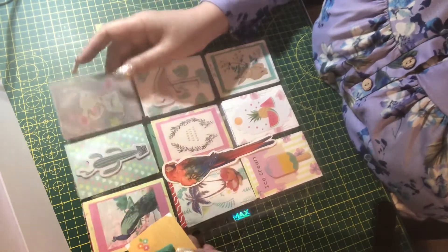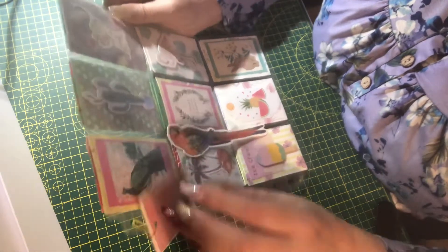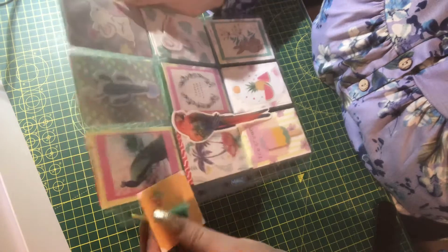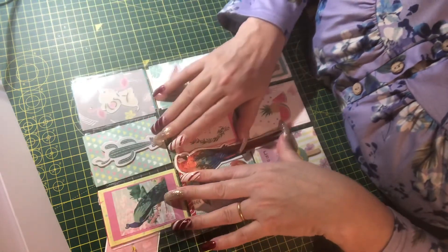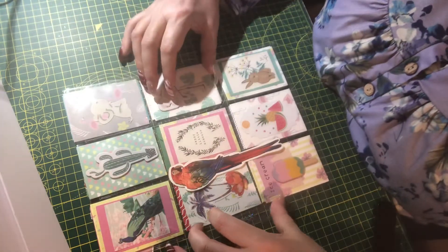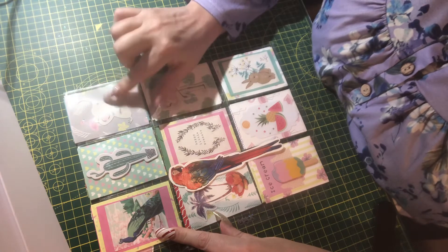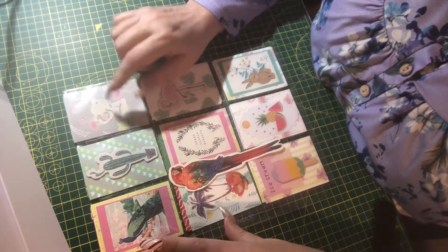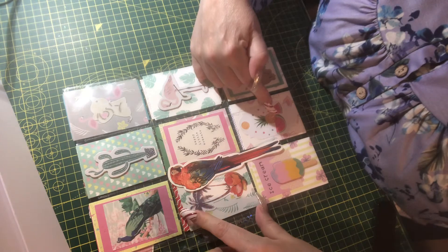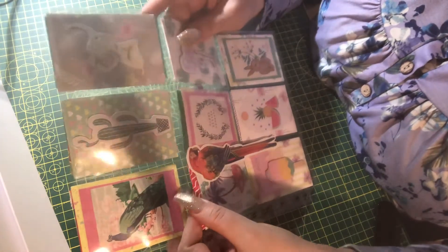I thought I would try and use up some of the papers that I've got, so I've made this pocket letter and it is a tropical theme. I have used a little bulb tag to attach a tassel and a card. I have used some die cuts that I've received — either bought or cut-aparts from paper packs. This little elephant was a die cut that I received and I've just colored it in. So we've got lots of tropical themes: ice cream, tropical fruit, palm trees, etc.